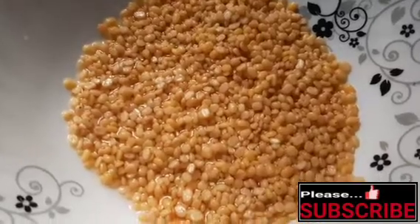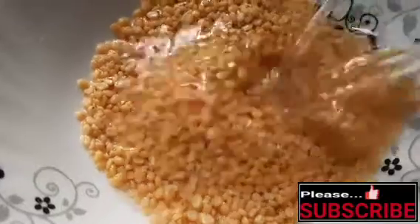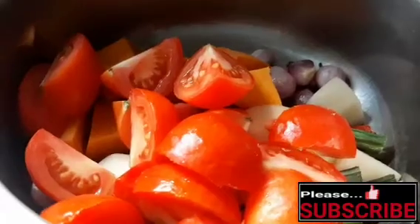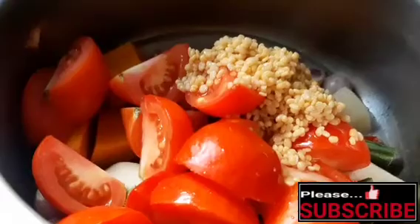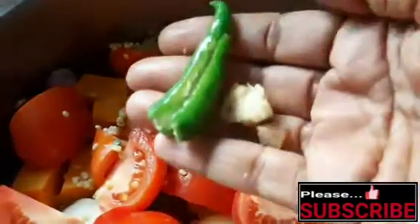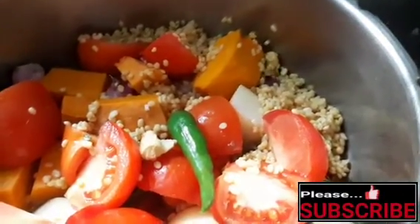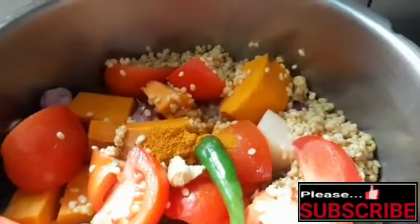Let's add the pressure cooker and set it to medium heat. Add hot water for 1-20 minutes. Add the vegetables and cook on medium heat. Add 1-2 tsp of curry leaves and add a whole leaf.